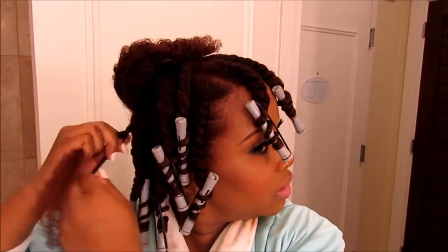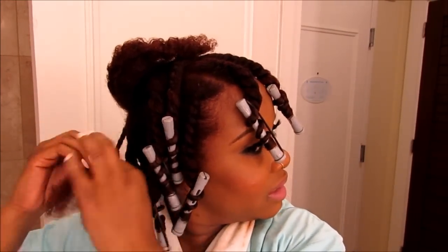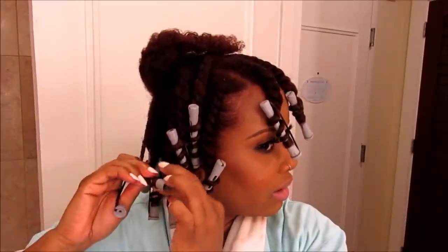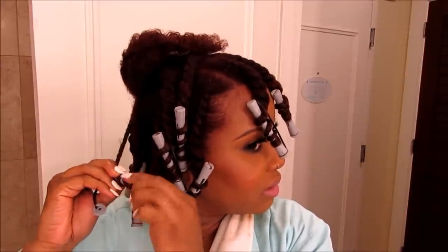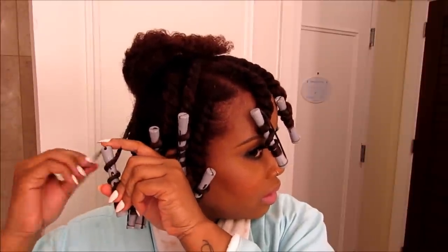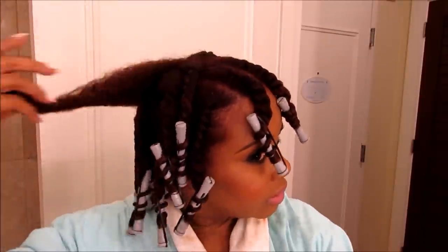I'm going to do a two strand twist, and I do flat twists in some areas where I feel like I need that extra stretch. Now I'm doing my perm rod — I didn't twist my hair all the way down if you didn't notice — and now I'm just going to make sure that it's smooth and secure it. Alright you guys, so I'm all done twisting. I'll be able to blow dry tomorrow on set.